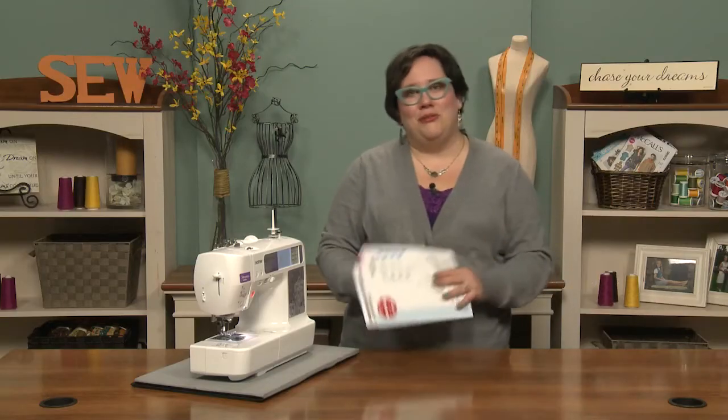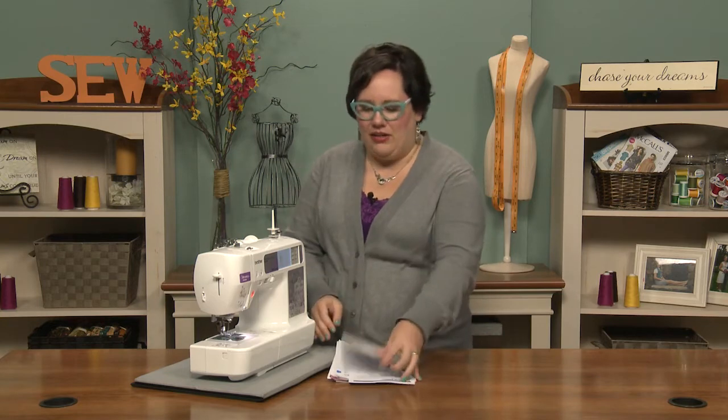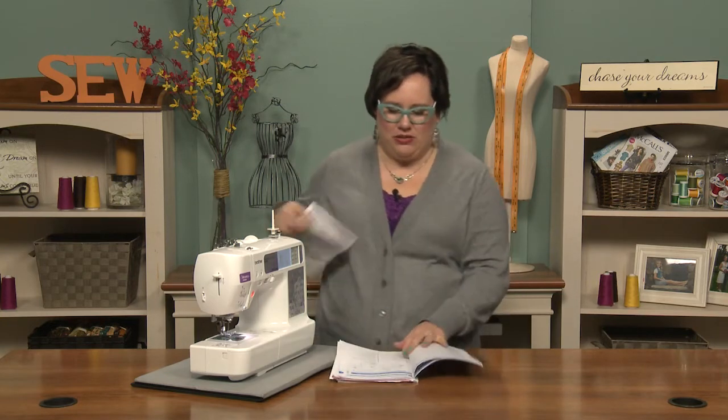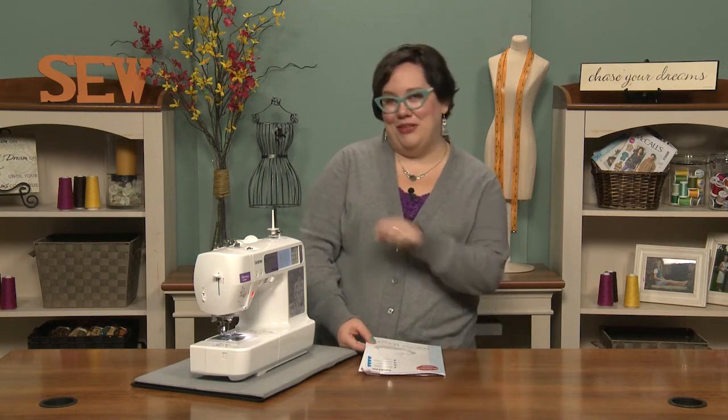You always want to make sure you look at your operation manual because it will have a guide on there just in case yours has any special parts to the machine that you're not aware of, and anything I didn't cover. But that's the basic anatomy of your sewing machine — so now when you talk about sewing all your friends will be impressed. I hope that you've enjoyed learning about it; I've enjoyed teaching you.